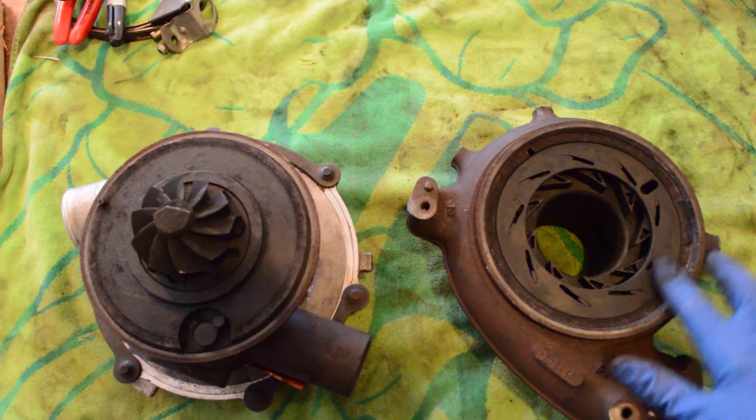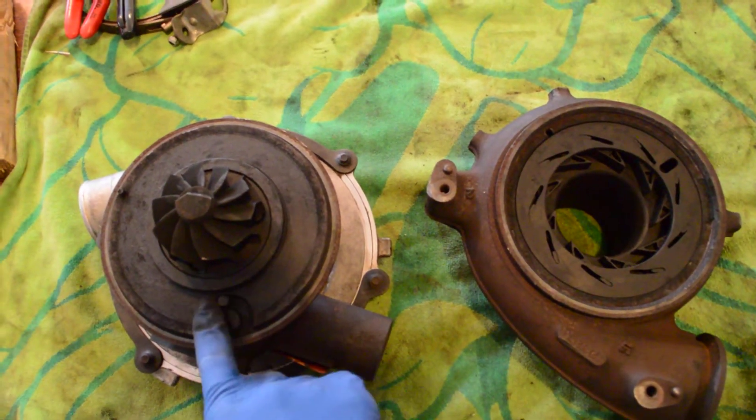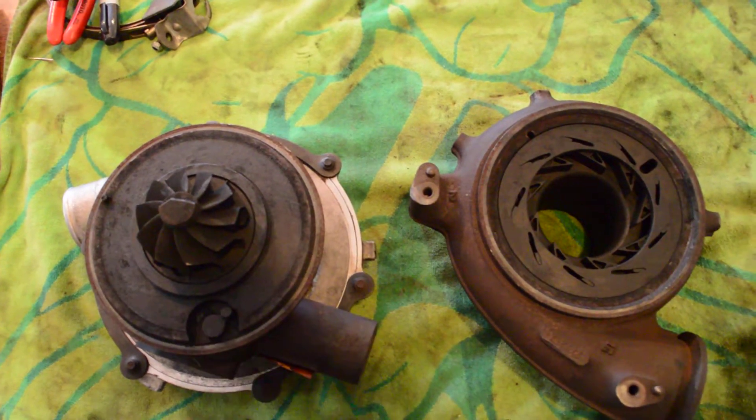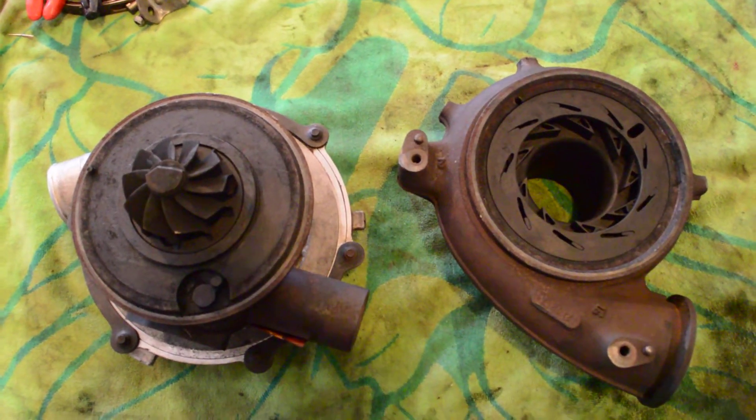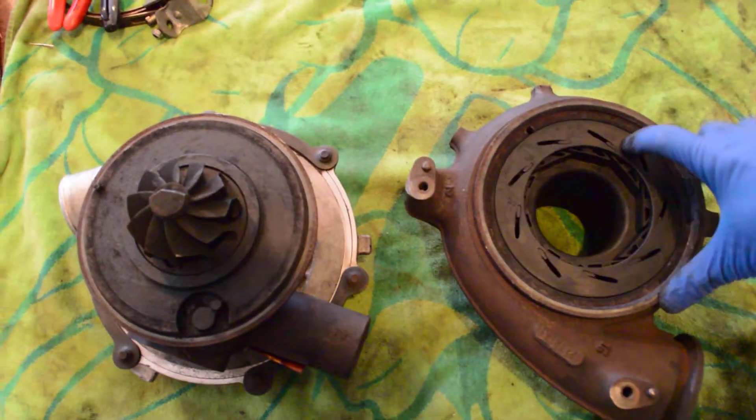The way this works is it has this unison ring that can control these veins. The unison ring is controlled over here by the solenoid lever. So depending on where you are in the RPM range, the load placed on the engine, temperature, things like that, it will open and close these veins.